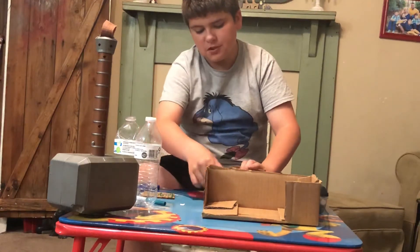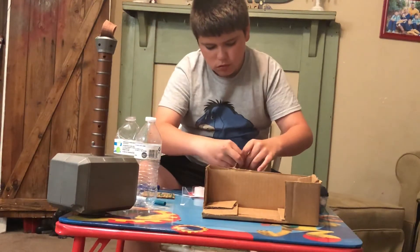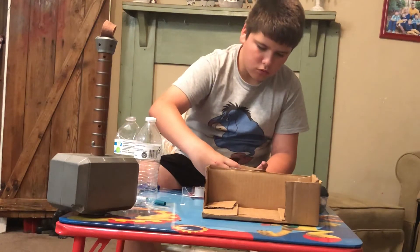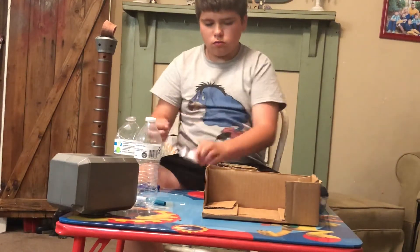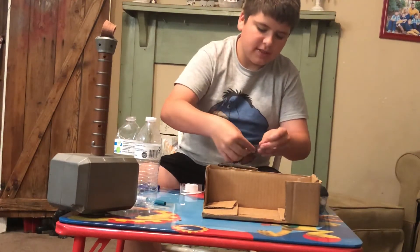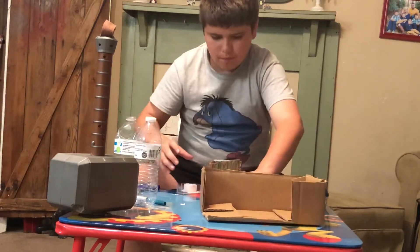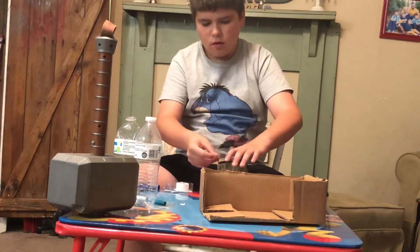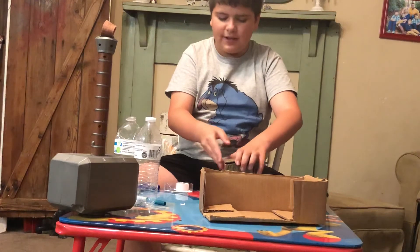I hope you love Avengers because I love Avengers too. If there's some sides sticking out, that's mostly what the scissors are for. And if you want to do the coloring differently, you can always spray paint it or paint it whatever color.